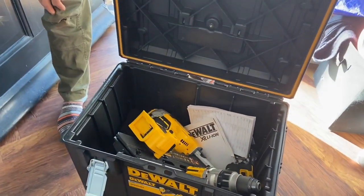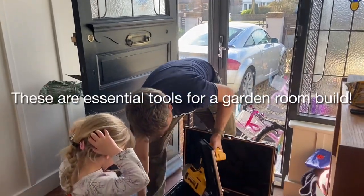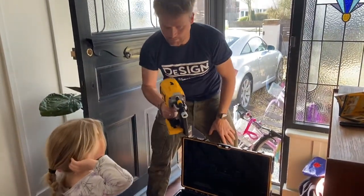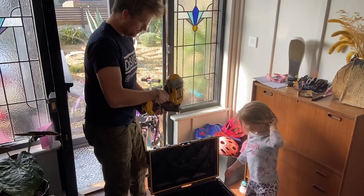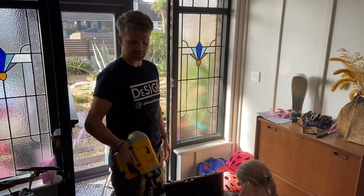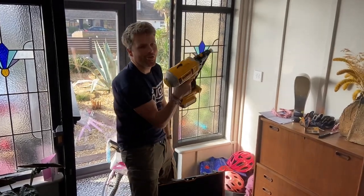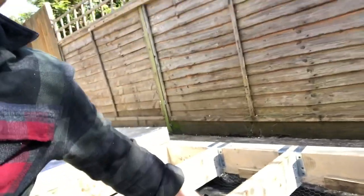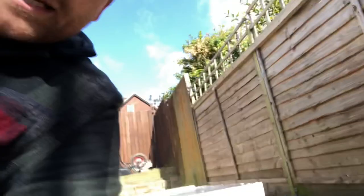They've bunged some extra goodies in as well — wow, it's a big gun! It's actually not that heavy. I put all the chicken wire in — it was really boring so I didn't bother filming it. Where we've got these blocks holding the insulation in place, I've used them to clamp the chicken wire, and a few staples for good measure as well. So that goes all the way around.